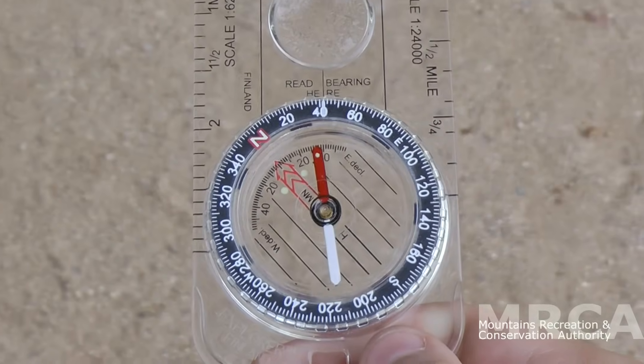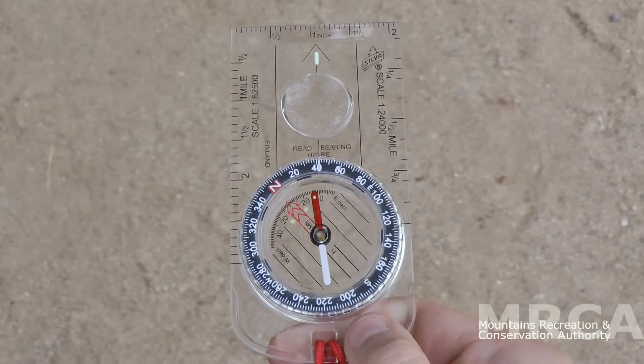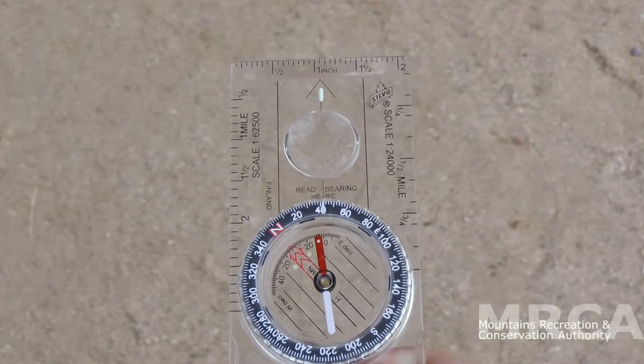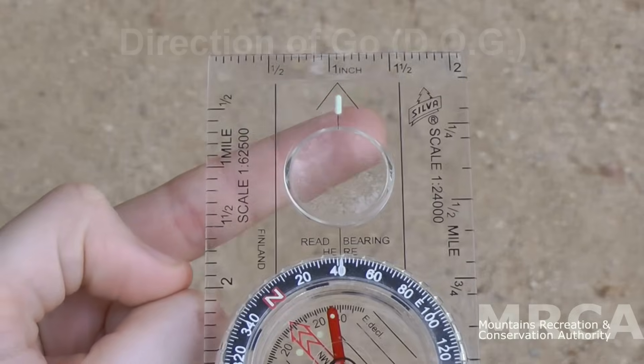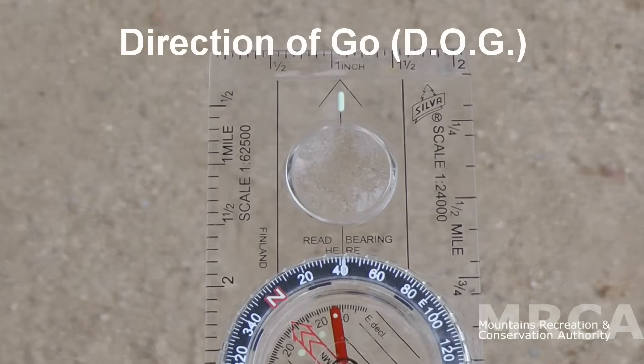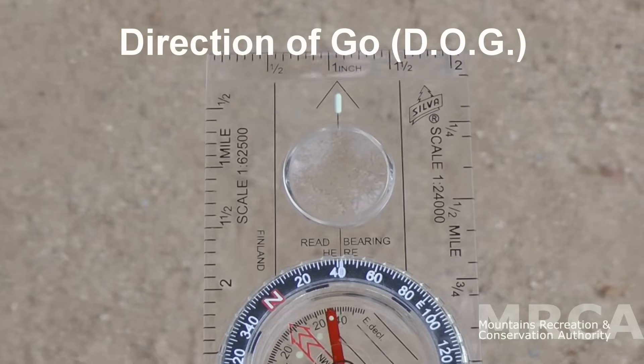There are various types of compasses, but today we're going to use the compass most people are familiar with: the base plate compass. The basic parts are the direction of travel arrow out here. I like to call it the direction of go arrow, so that I can call it the DOG, since I always follow my dog on a walk, and you will follow this arrow on your walks and hikes.